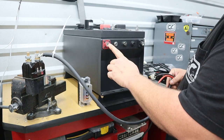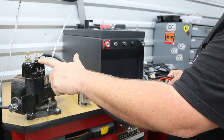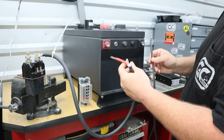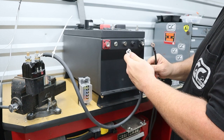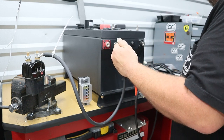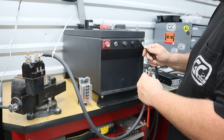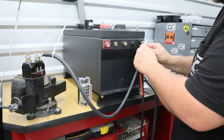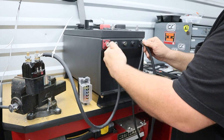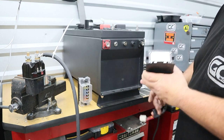When hooking up our battery to our cart, we're going to run from the main positive to the incoming side of the solenoid. I always put my big lug first. Your charger is going to have a positive and negative cable — you can stack those on there just like that. The same goes for your negative cable: this is going to go back to the B-minus on your controller, and then your charger cables will stack on top of that.